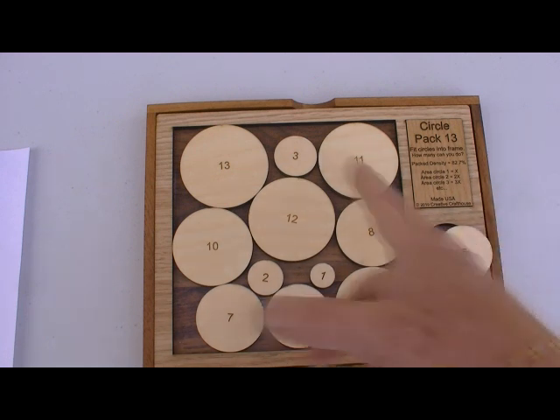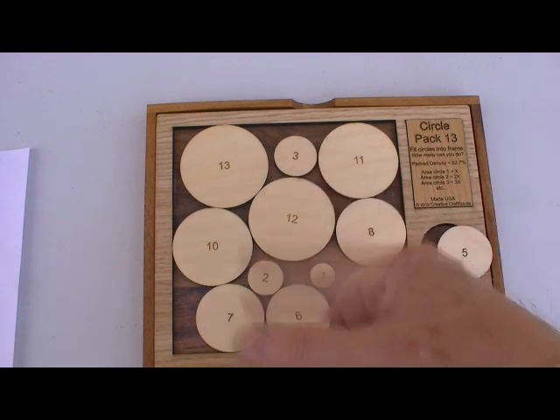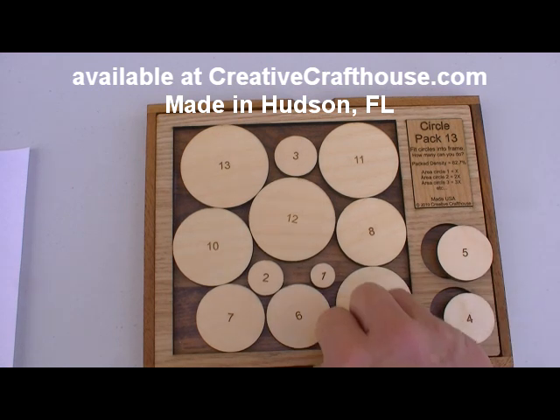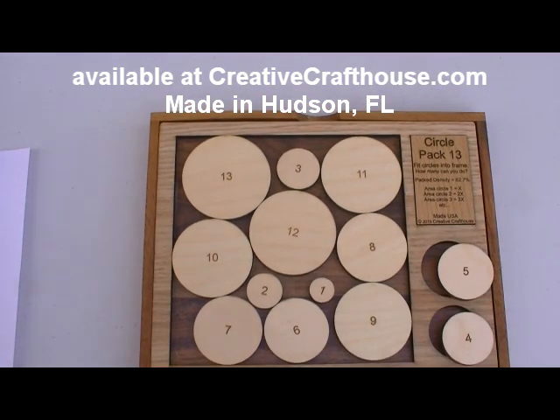Most people will get 11 out of 13, which is fairly straightforward — but which 11? And possibly, maybe even likely, you'll get 12 out of 13. But 13 out of 13? Quite difficult. But I hope you can have some fun with it. Made right here in our Hudson, Florida shop. This is Dave at Creative Craft House.